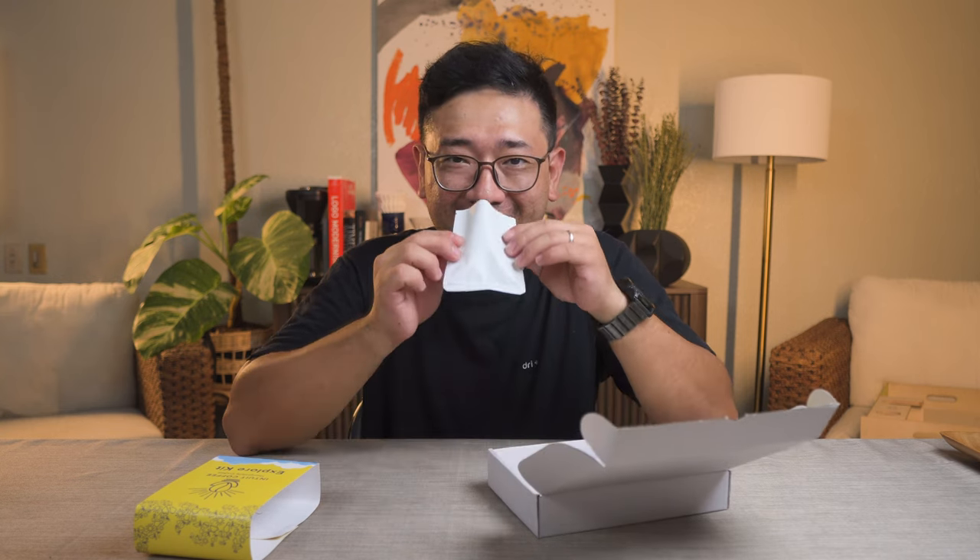We're going to try the Dion Eliaga PCQC 2023 now. Oh, it smells like bread. It smells like gardenia. Yeah, it smells like loaf bread. Wow.